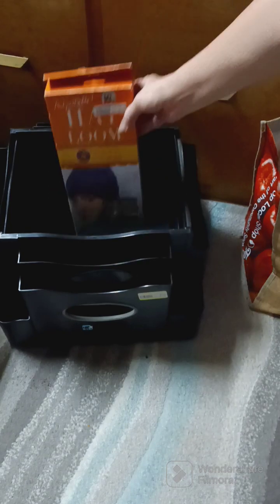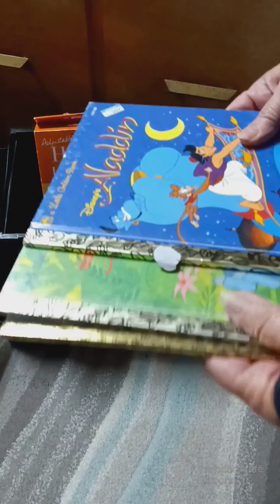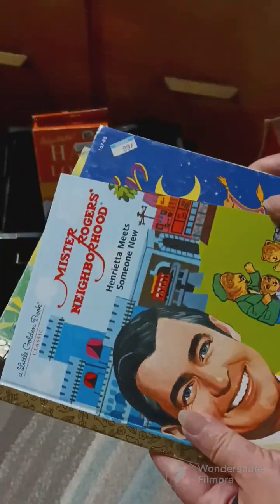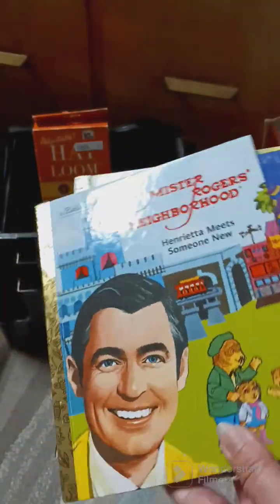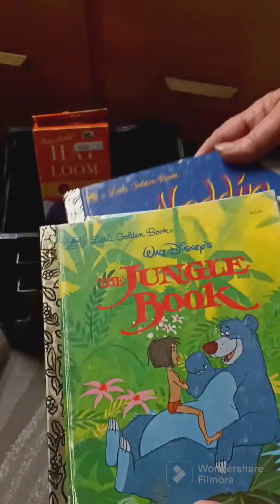She gave me these for free — she said just take them because I bought a lot of stuff. This one's Mr. Rogers in the Neighborhood, so that was pretty cool. They look in pretty good shape, and I got Disney Aladdin and The Jungle Book too.